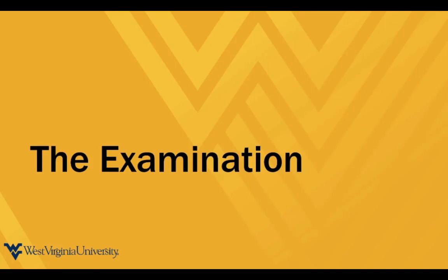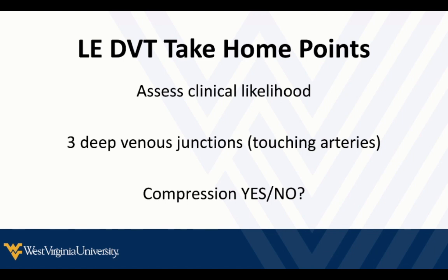Let's talk about the examination, how we go about it, and what the anatomy looks like. The first take-home point: assess the clinical likelihood. That's the first step before you even place the probe on their arm or leg.